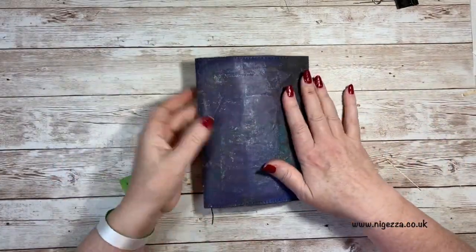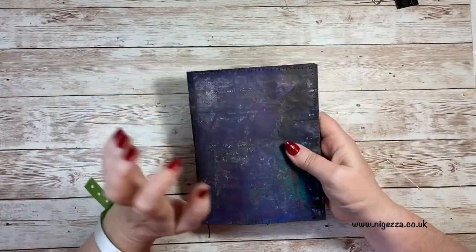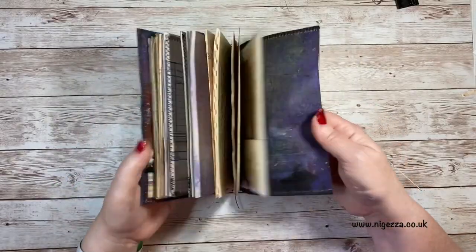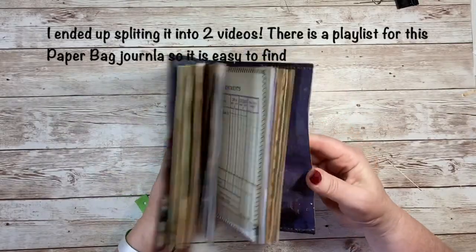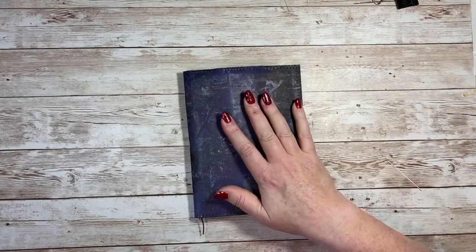I will link down below to the video of the making of this journal - I did the cover separately and then everything else I did in one long video. Thanks for joining me, don't forget to like and subscribe, and I'll see you again very soon. Do check out the other videos - thank you.